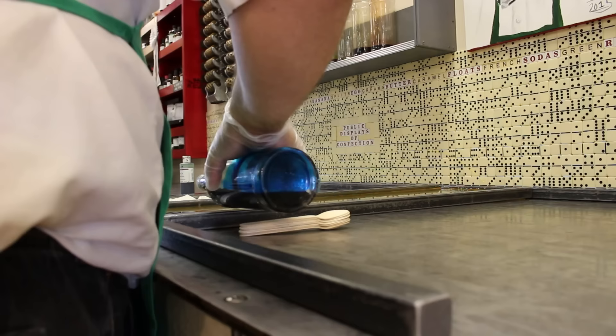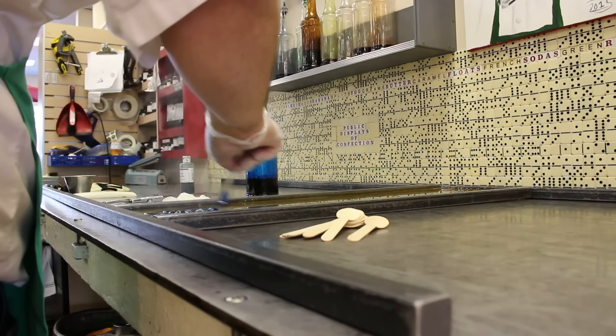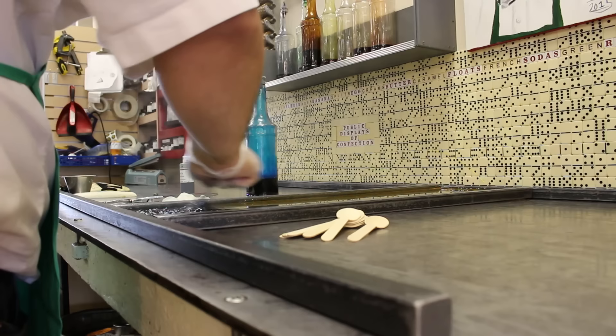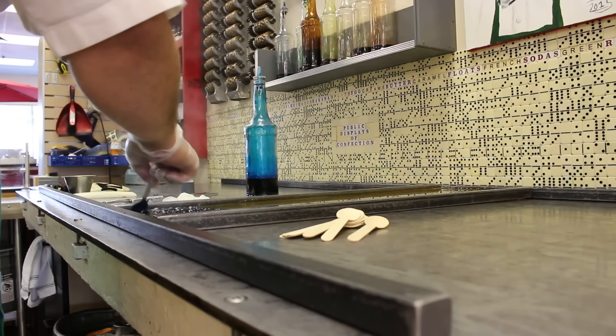We're going to start with blue food coloring. Now if you'll notice when I start stirring this, see how the coloring starts bubbling? That's because the food coloring has water in it — and a lot of it. We're cooking the water out. We want the water to get out of it so it'll be sticky. The rest of this may be a liquid, but it's not liquid water — it's liquid sugar.